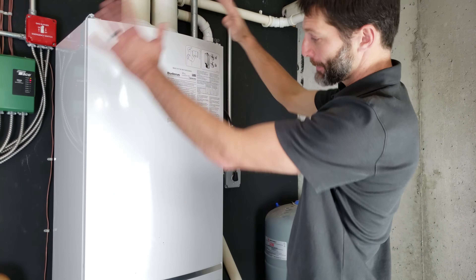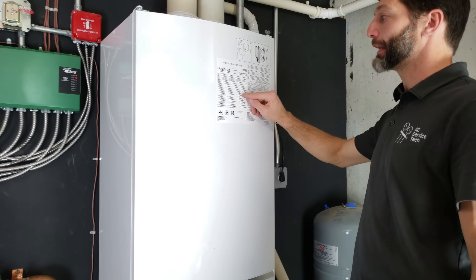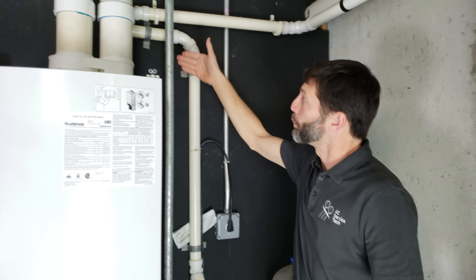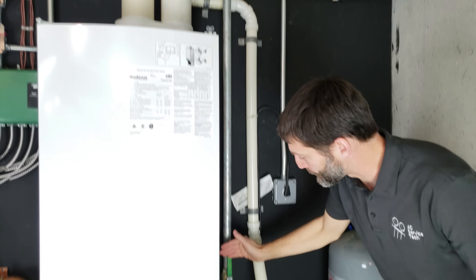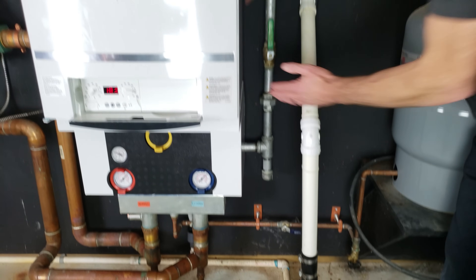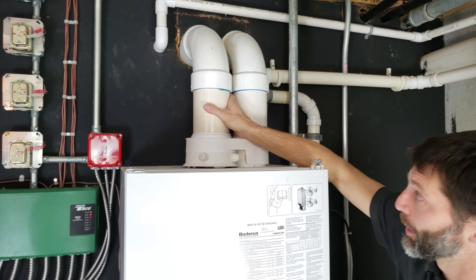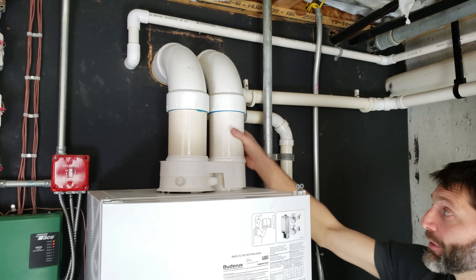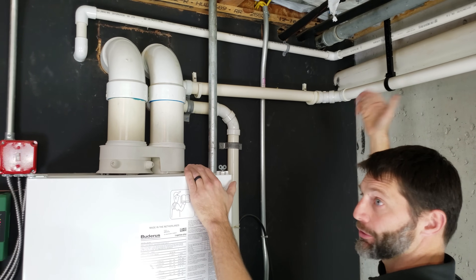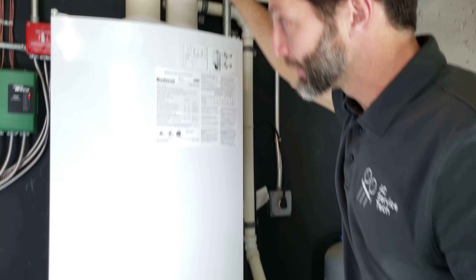This boiler can run anywhere from 72,000 BTU input to 333,000 BTUs per hour input. In this case it's natural gas, and we have a one-inch Schedule 40 gas line coming in. You're always going to have a valve, a union, and a drip T before it enters the boiler. You also have an intake for combustion air and an exhaust going out — you want two pipes. You don't want to take combustion air from within the building because it would turn your building into a vacuum, sucking cold air in through any crack or crevice, so you want the intake and exhaust piped to the outside.